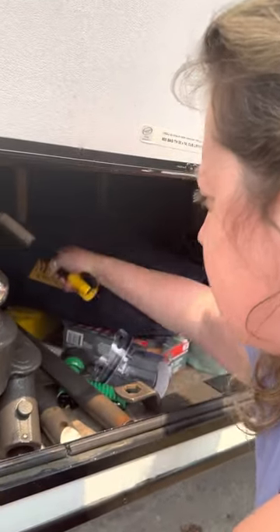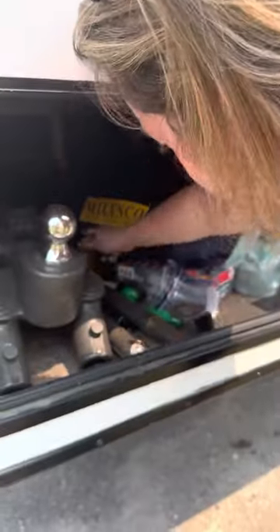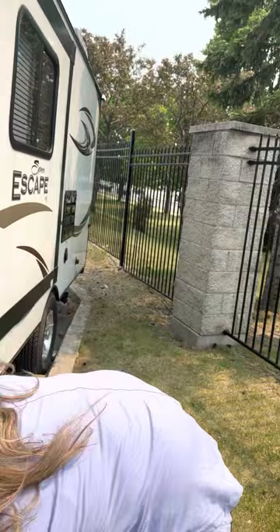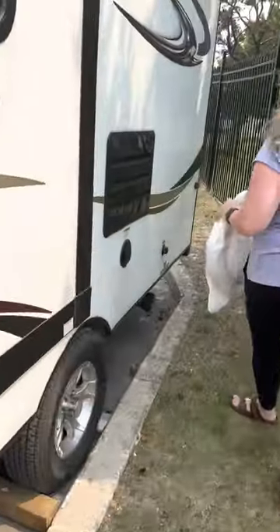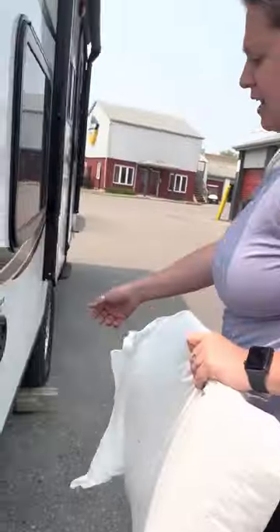For the sewer — we have a wand that will help you clean out the sewer hose to make sure nothing stays in there. We also have the connections that go on the sewer hose; you plug the hose onto those connections and then plug them into the ground at the dump station. We also have our fresh water hose here. Depending on what you're doing, if you have a city water connection, it's here; or if you just want to fill up the tank, you can fill it up here with fresh water.